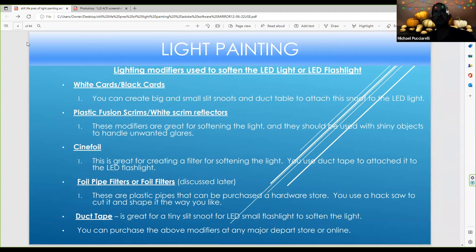There are some modifiers you should use to help your light painting — basically to soften an LED light or flashlight. I recommend plastic diffusion scrims or white scrims. This is great for making the light softer, especially with a powerful light where you want to sprinkle light on top. You definitely want to use a white scrim reflector. There are also white cards, silver cards, or black cards. You can use a silver card for an initial blank exposure to put some light in the shadow.